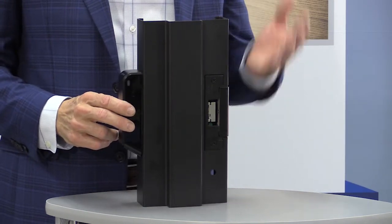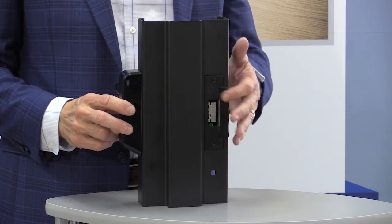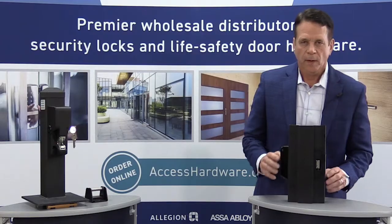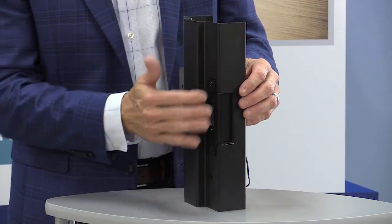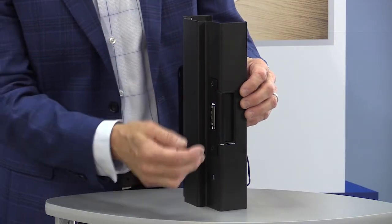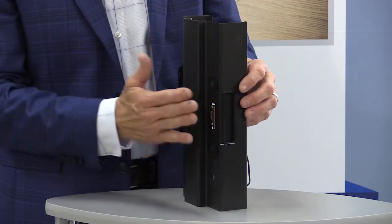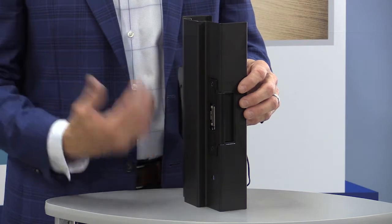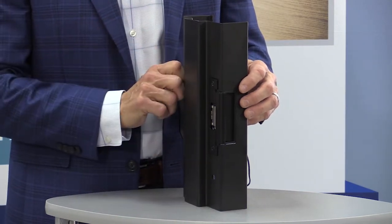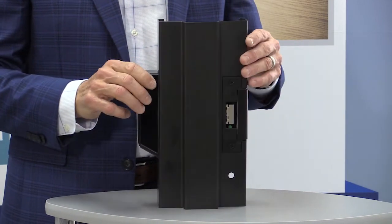With our metal template kits, it's very easy to install the strike and cut it into the frame. As you'll notice, this strike is aesthetically pleasing — all of the customer-facing parts, the faceplate, the keeper, everything is fully finished to match the finish for the door, frame, or hardware. It's very aesthetically pleasing, unlike some other electric strikes on the market.